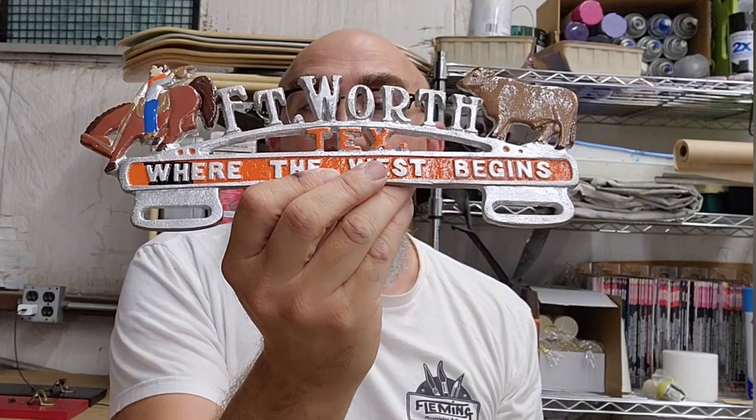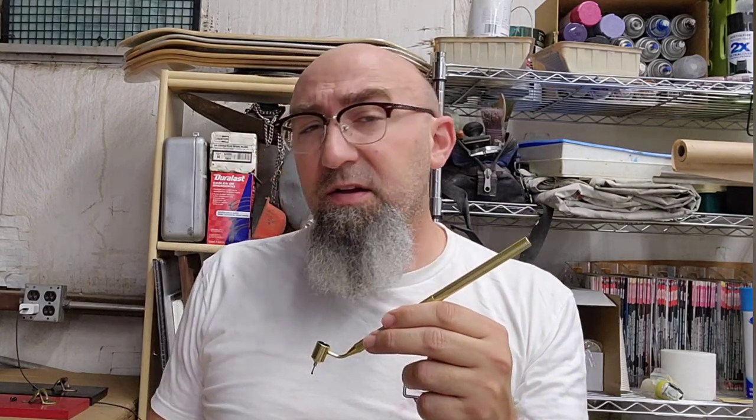I did all these initially with the brush, and I was sitting here thinking I'm going to try this new tool out and see if it's any faster, see if it's any easier than the brush. I'm going to film that for y'all. We'll see how it goes and then afterwards I'll tell you what I think about it.